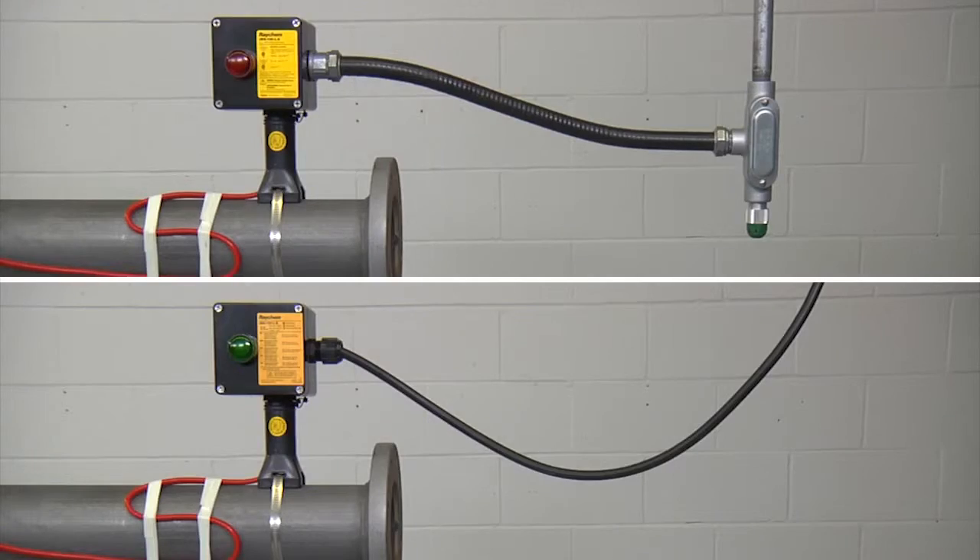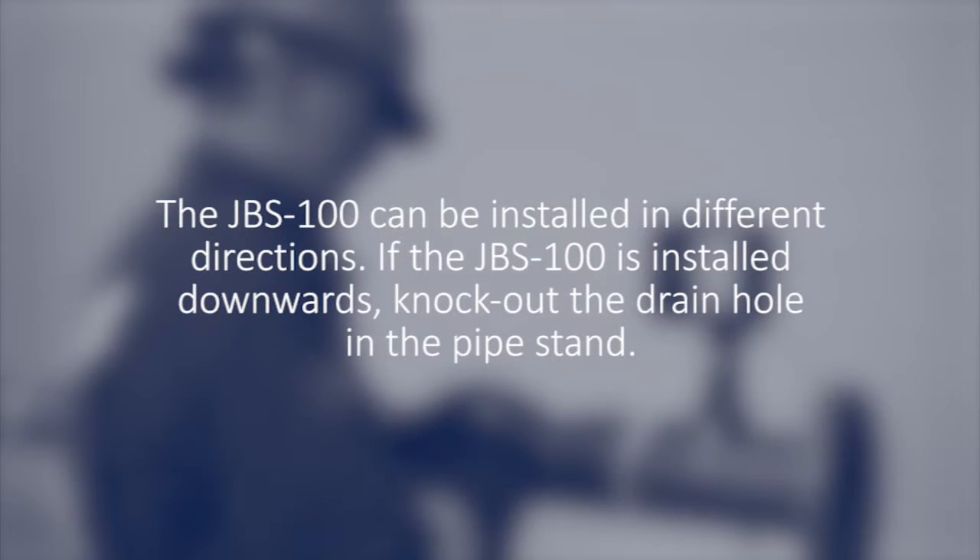Depending on the wiring methods for your region, please use the appropriate conduit or power cable. The JBS 100 can be installed in different directions. If the JBS 100 is installed downwards, knock out the drain hole in the pipe stand.